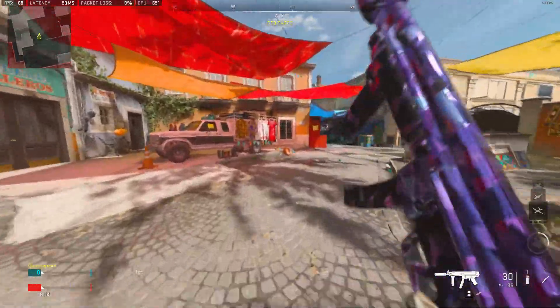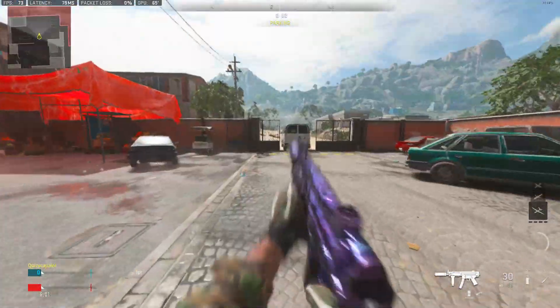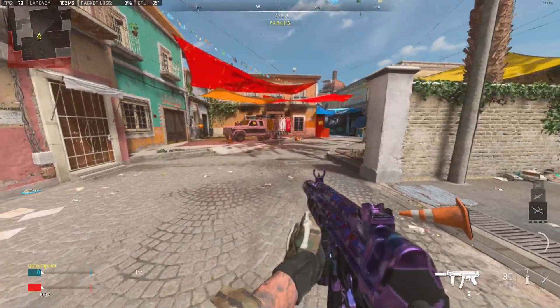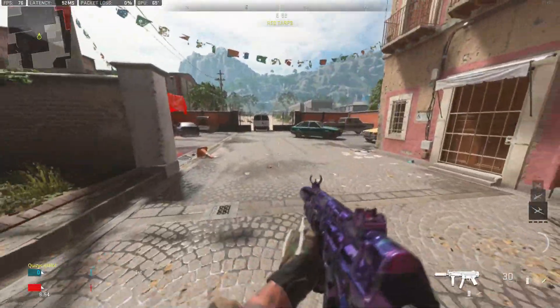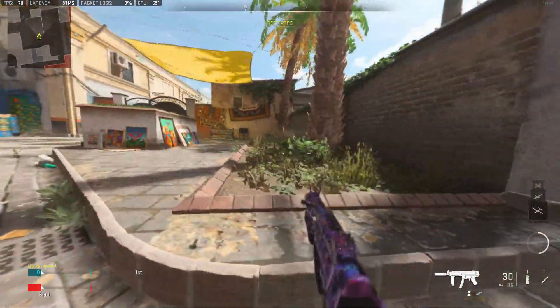So the first thing you guys want to do is just slide. What you want to do is just slide, but when you slide you want to turn 90 degrees like that.